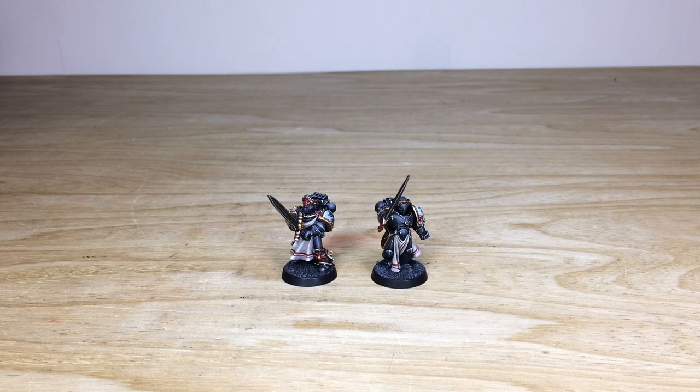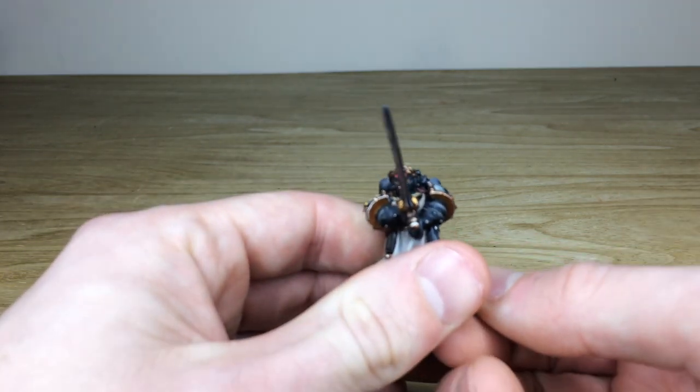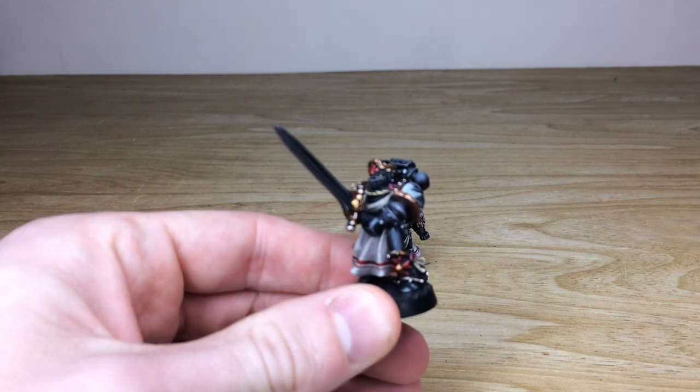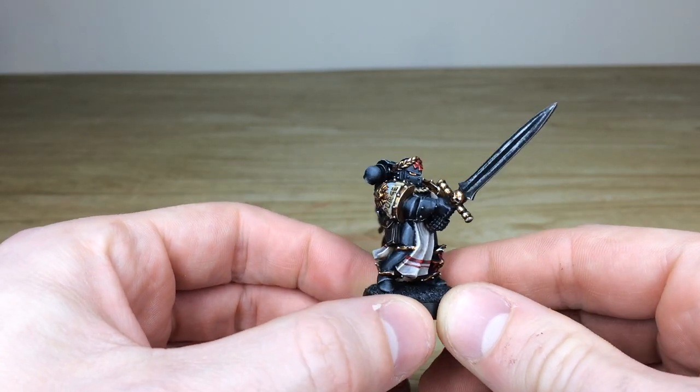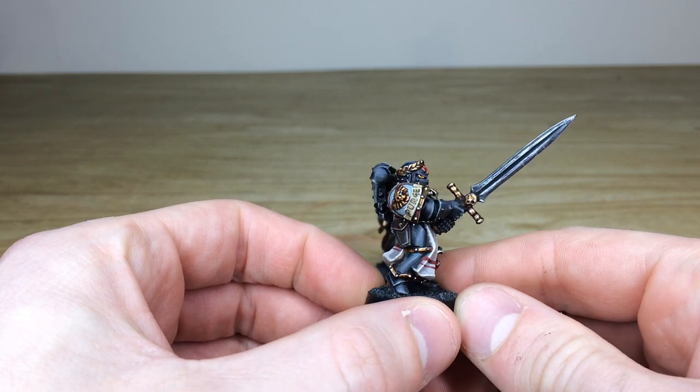Two classic models — you've got the newer one on the right and then the older one which came out with White Dwarf a long long time ago, very much in a fisherman-esque pose wielding that massive double-handed sword. These have both been painted by Amy, one of the artists here at the studio. On this original classic one that came on the front of White Dwarf, you've obviously got 'Purge' written on his pad, which has been free-handed on.